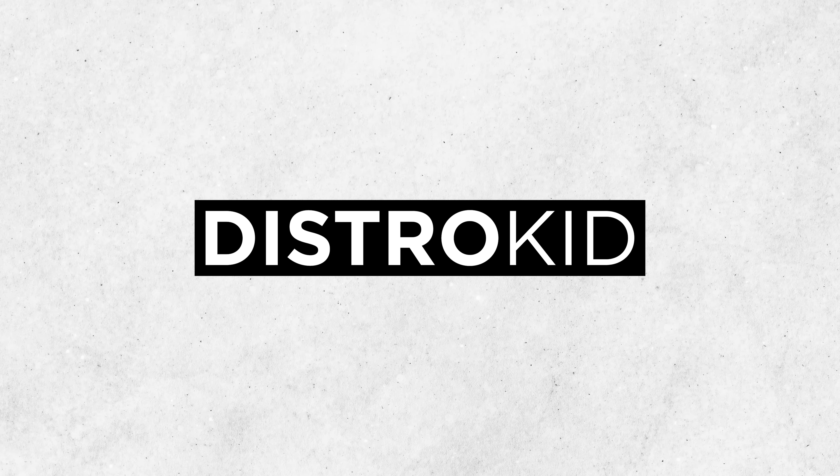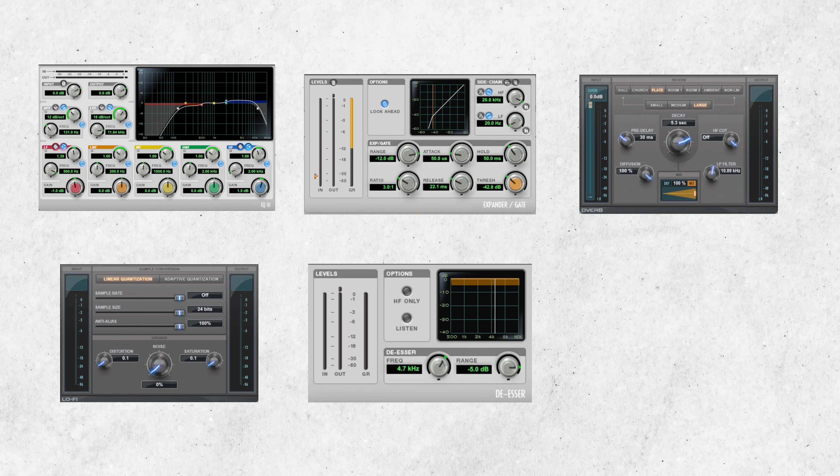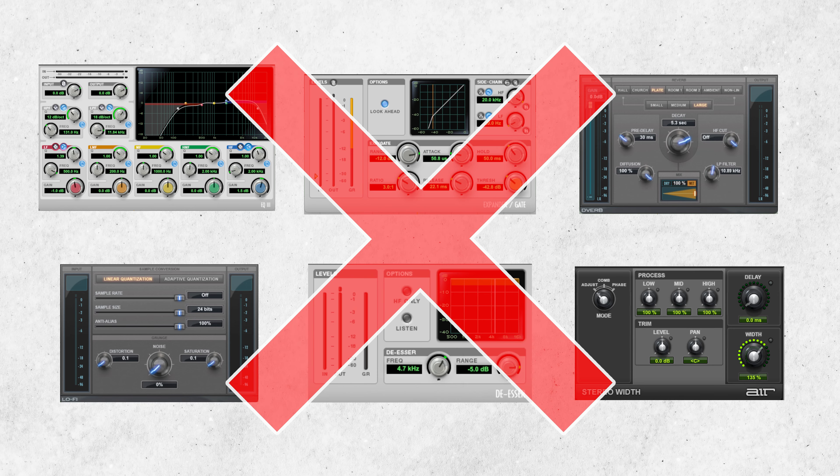This video is sponsored by DistroKid. A common misconception with those that are new to mixing is that the stock plugins that come with your DAW are not worth using, but I'm here to tell you that they are.